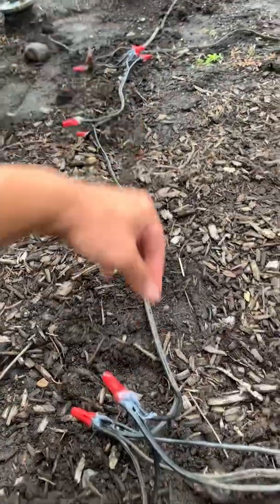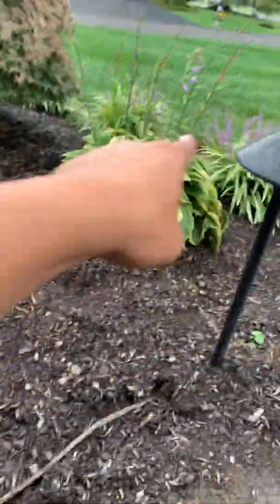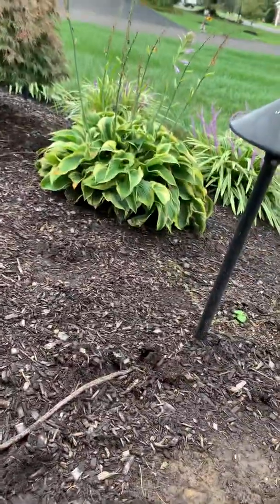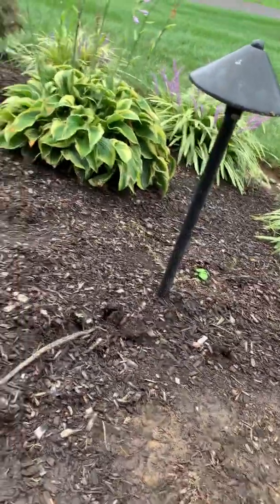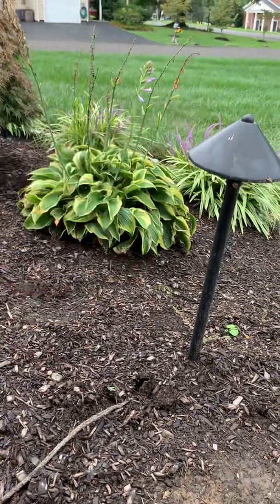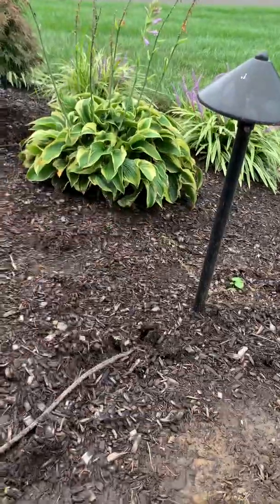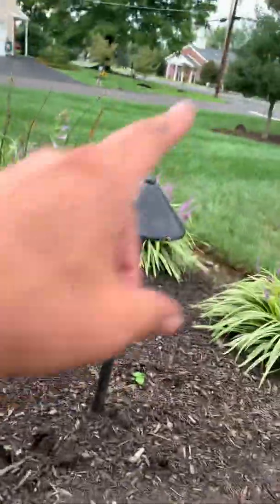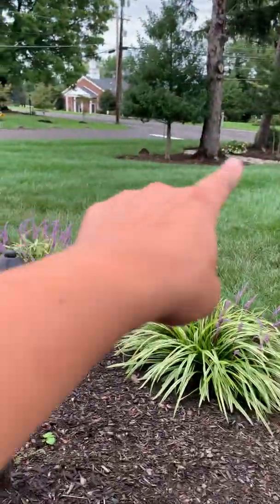Sure enough, it tripped again, so it was one of these two lights over here or the ones out here. I removed the wire to those, leaving only these two lights and the ones out in the front. Turned on the switch on the transformer and it tripped. So now I knew it was either this one or this one, so I wired up just these two. There's one and there's a light in the front. Wired up just these two — these worked. So now I knew it was one of the three lights down here.